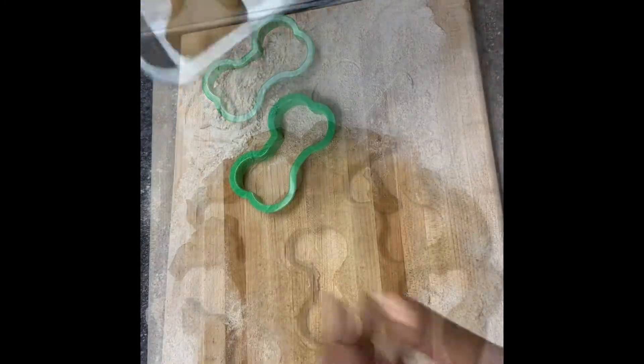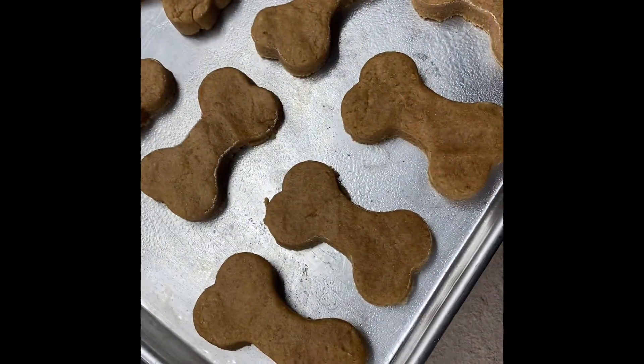Bake the dog treats in an oven at 350 degrees for 20 minutes or until golden.